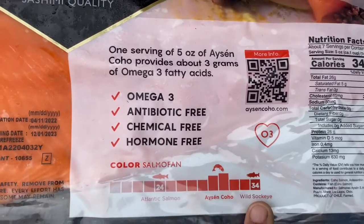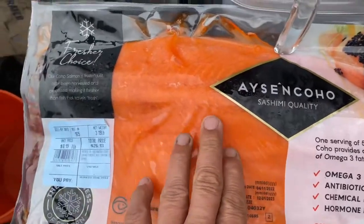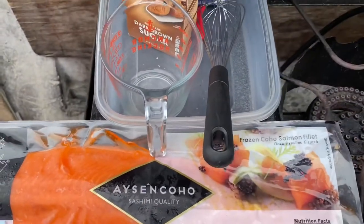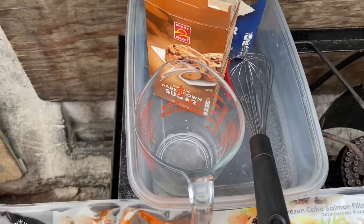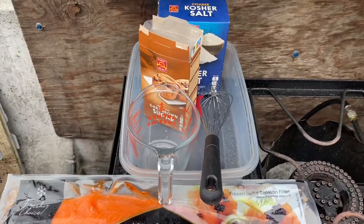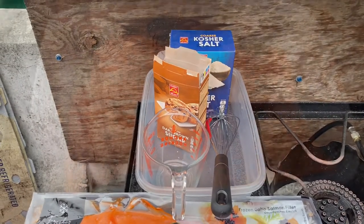These are higher in the fatty acids that you want, with wild sockeye being the best. We're going to get this all cut up, put it inside, and pour the brine in. Then it's going to go into the refrigerator for 20 to 24 hours or until tomorrow.